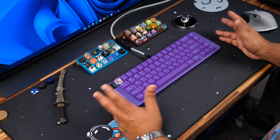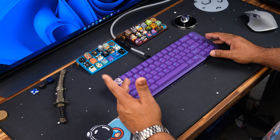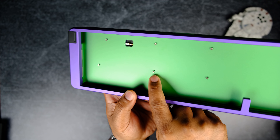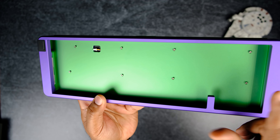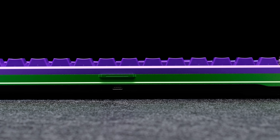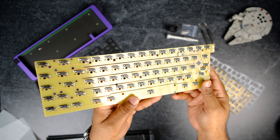I don't have a Round 2 to compare side by side, but here are the differences between R2 and R3: they changed from a top mount to a gasket mount structure, added a structural mid-piece making it a three-piece board, removed screws from the bottom and implemented an internal screw system, went with a daughter board instead of onboard USB-C, centered it, and finally added a hot swap PCB option with a translucent PCB.